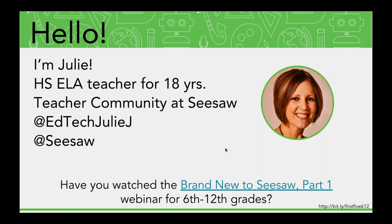This particular training is not going to go over how to create a class or how to add students, so if you're in need of that kind of information, definitely take a look at our other PD list. You can find it at web.seesaw.me/pds, or you'll get these slides here in a little bit — just open this one and click on that link. You want to look for webinars that have the phrase 'brand new' in the title — brand new part one and brand new part two — and look for the ones for sixth through twelfth grades. These slides are coming to you along with the recording, so you'll get those in just a little bit.